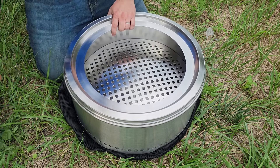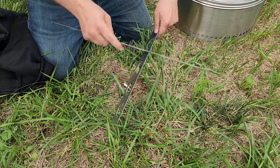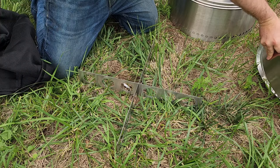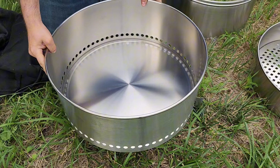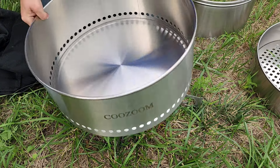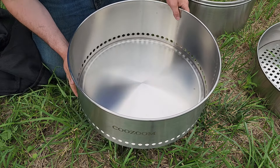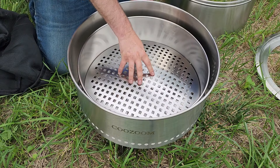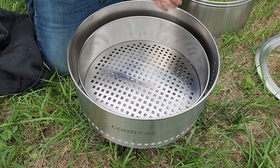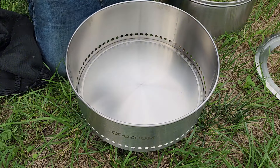You're going to have a nice flat surface, put these together — this is your base. Then you have your ash pan, and you can see the Kazoom branding here. It fits right here on the base. Then you have your insert to the ash base, which allows the ash to fall through while you're burning. You can see the little holes in here that allow for oxygen flow up through to give you a nice burn, nice combustion. That's what kind of eliminates the smoke.